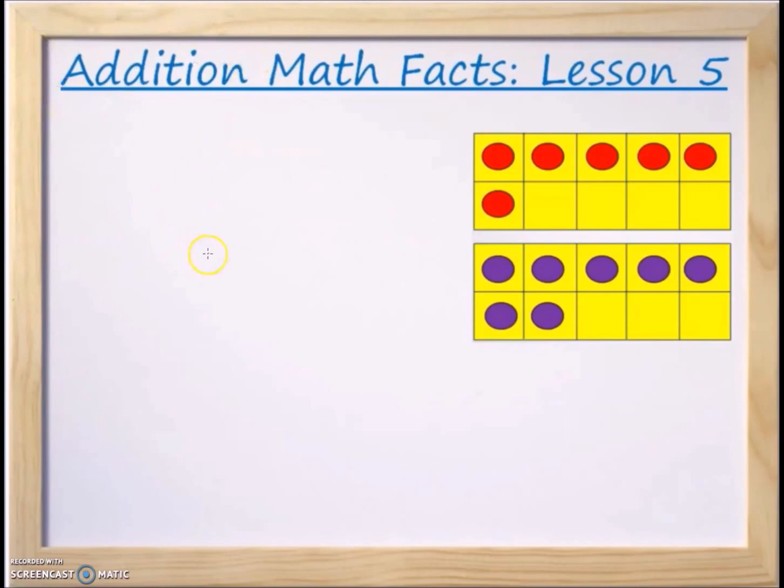Let's review what we just learned. We started with the equation six plus seven and we're going to use 10-frames to make 10 to make it easier to figure out the problem. We had two 10-frames — the first represented six and the second represented seven. With the number six we would have had to fill four counters to get to 10, but with the number seven we only need three.